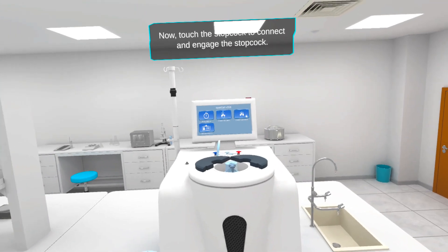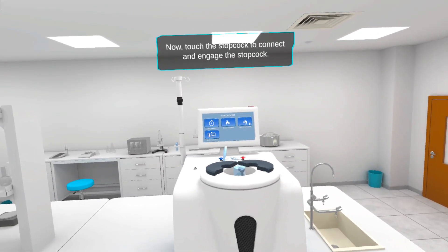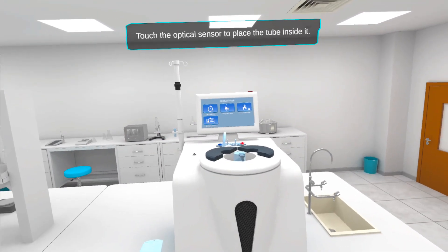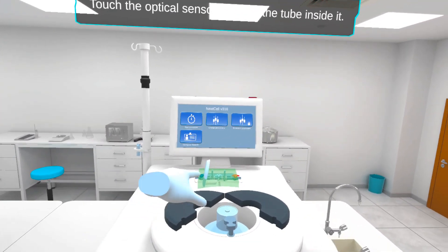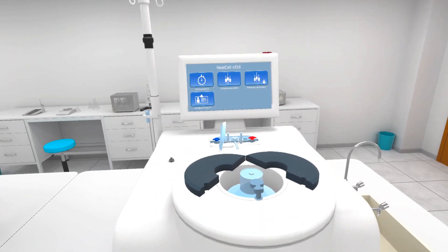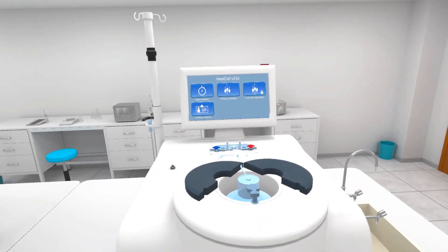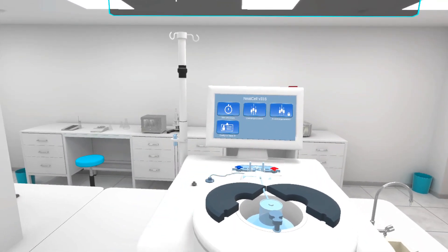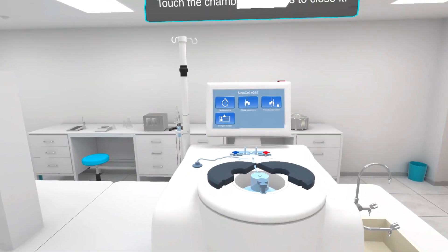Now, touch the stopcock to connect and engage the stopcock. Touch the optical sensor to place the tube inside it. Touch the pressure sensor to screw the connect filter. Touch the chamber pit covers to close it.